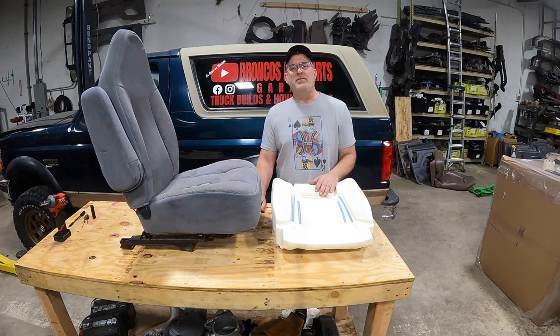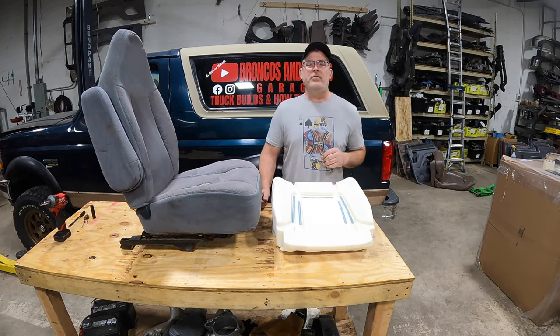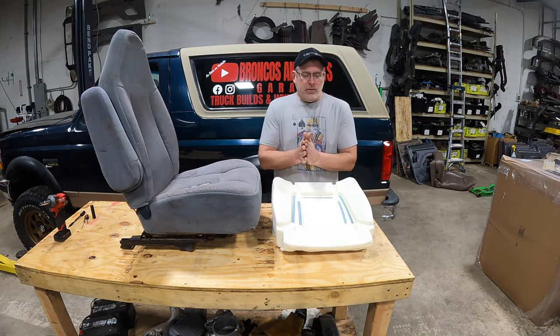Welcome back to Broncos and Parts Garage. My name is Chris. If you're new to the channel, please stick around to the end. You'll see additional links for content we've already created and uploaded. We do have an extensive catalog of how-to videos available. Let's get to it today.